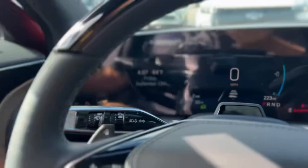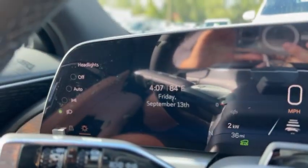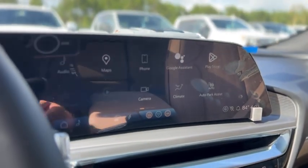There's auto hold, power tilt and telescope. Just look at your gauge cluster. Headlight controls are right here.